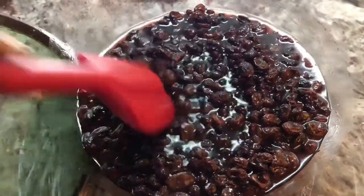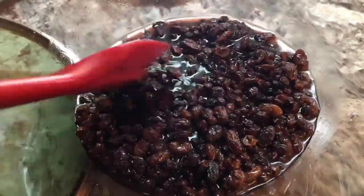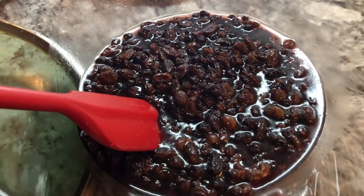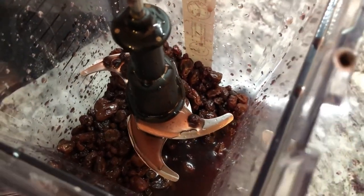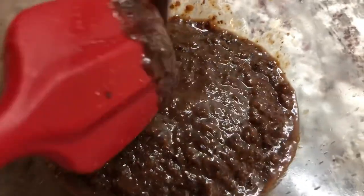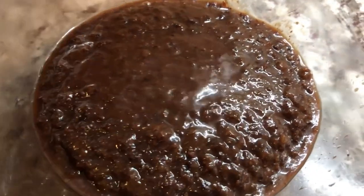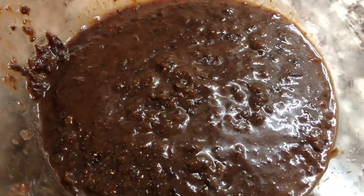With all the juice inside, we're gonna blend this up to a nice chunky texture. You can blend it to a smooth texture — however you like your cake to be. I'm going to add half of it to my blender and do half at a time, to give it enough room to blend properly. I'm making it a little on the chunkier side — not too chunky, not too smooth — just with a little bit of texture.